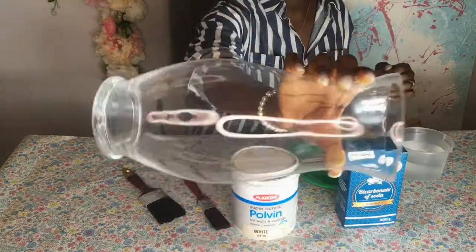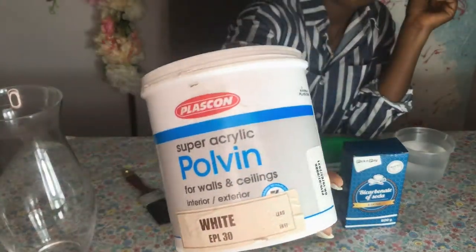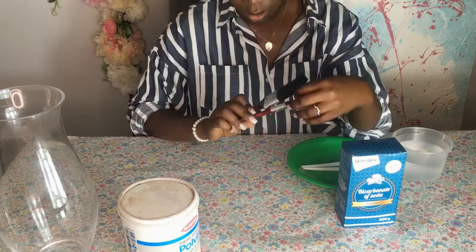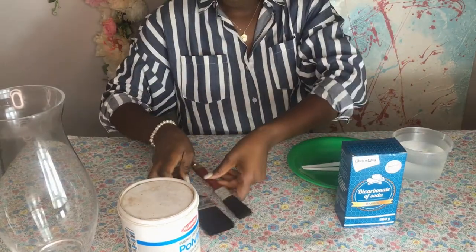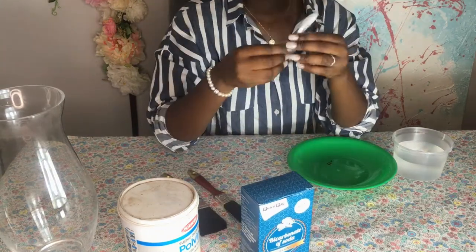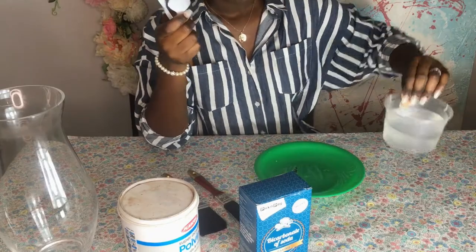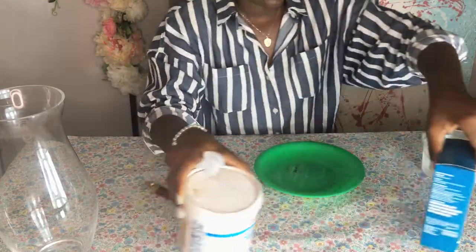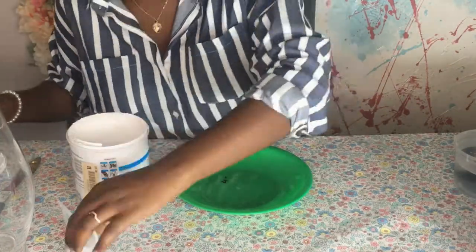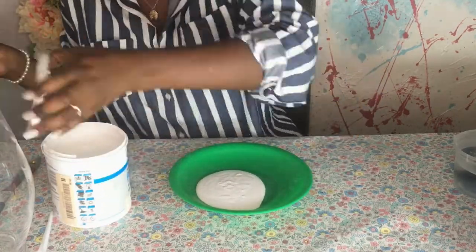Here's my vase — I had cleaned it, wiped it down, and dried it. This is acrylic white paint from a previous project, so I'm just reusing it. You can use whatever paint brushes you have. That's bicarbonate of soda. You need spoons to mix the ingredients, a plate — any plate will do — and some water. I'm going to wet the brush so I don't have so many bristles coming out, then pour the paint on the plate.